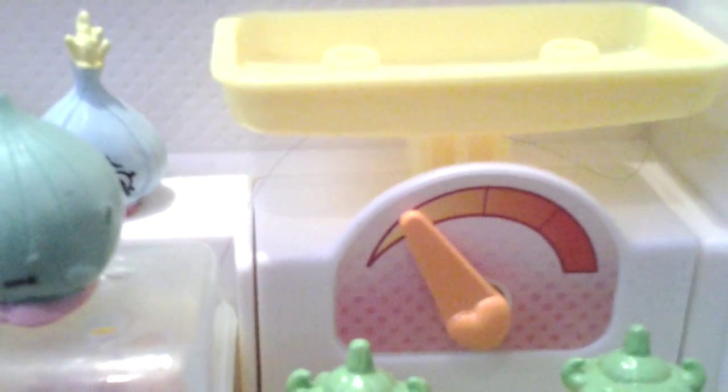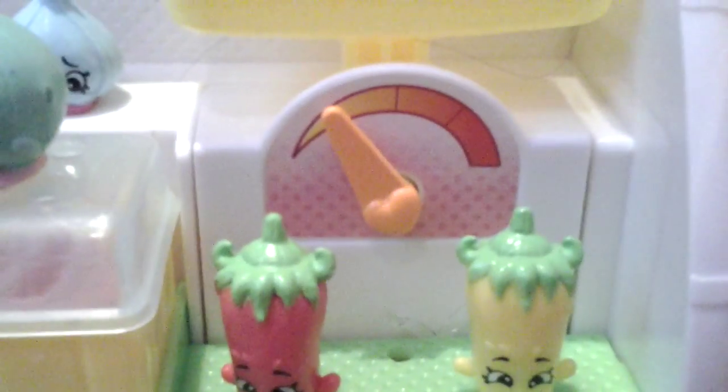And then behind it right here, I'm going to put the 2 garlic roses. Then obviously there's the weighing scale. I'm going to put the 2 exclusive shopkins that came with it — it came with Pumpkin Ale and Coconut.